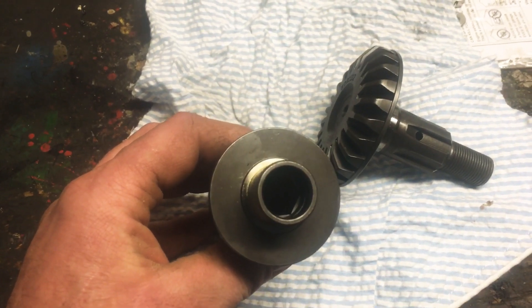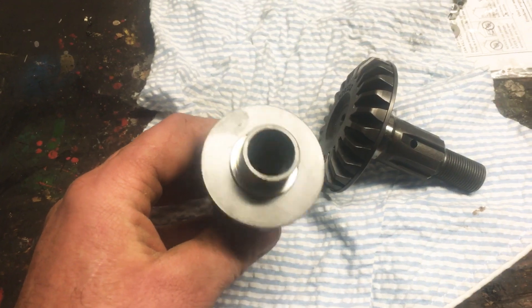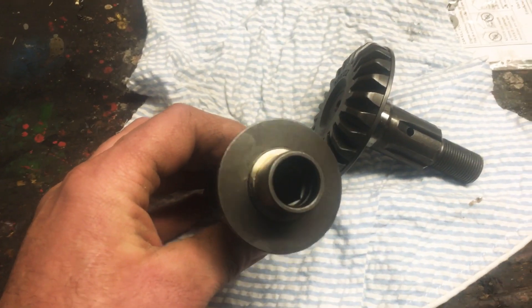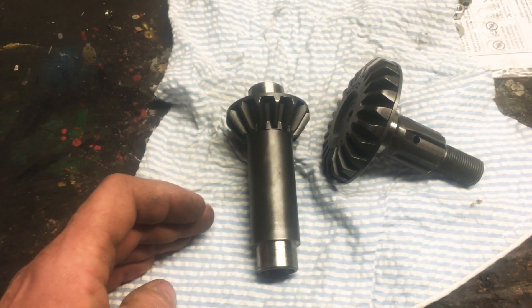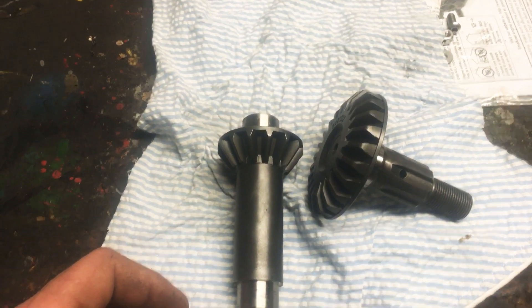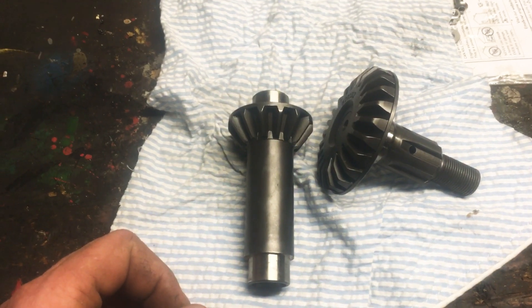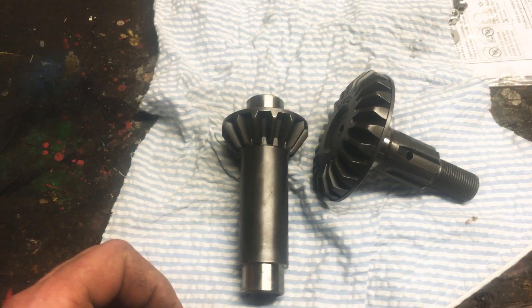We found that if we changed shafts and used a shaft that was harder, from a local metal supplier — it's a 5/8 hex shaft — versus buying the hex shaft for way too much money from New Idea, AGCO, or whoever owns it now, we get much more longevity out of the shaft.